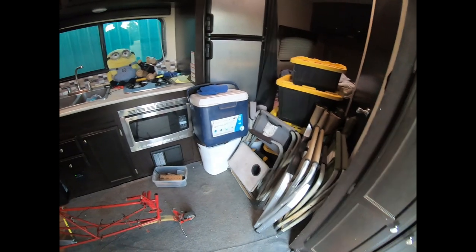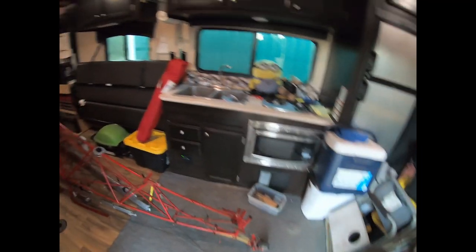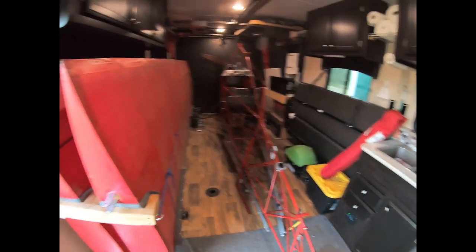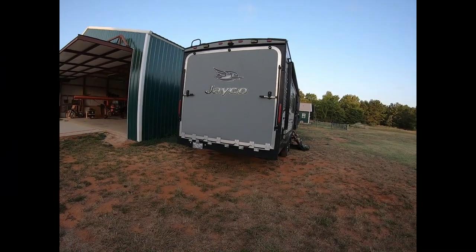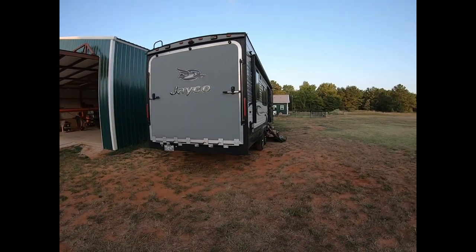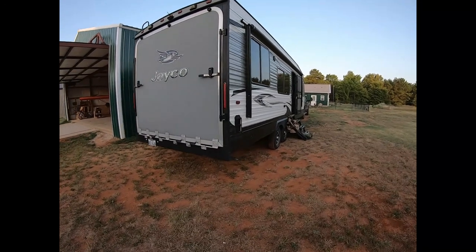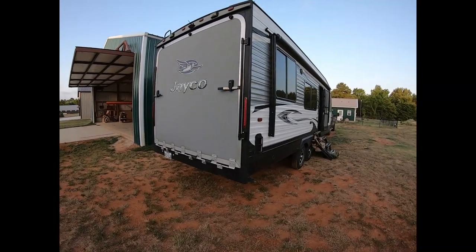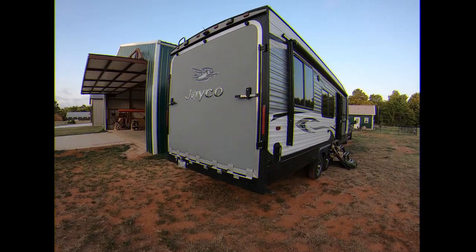I'm going to open the back doors and get some more daylight in here and get some more pictures. This is what we look like running down the road — just a big old toy hauler. Every once in a while someone will get amazed that there's going to be an airplane in there, and I have to open that door to show them. Yep, there's an airplane in there.